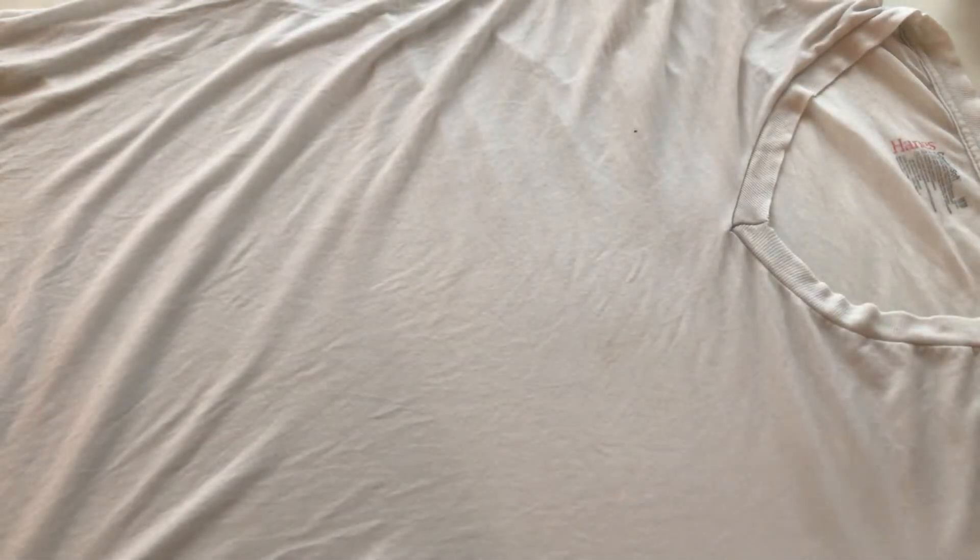I've already soaked my t-shirt in vinegar water for a little bit and wrung out the excess water. You want your fabric to be damp, not dripping wet. Alternatively, you can also use a spray bottle to spray down your fabric.